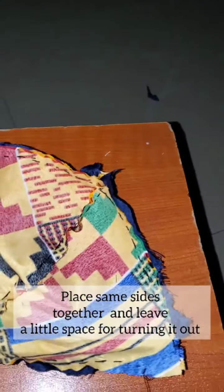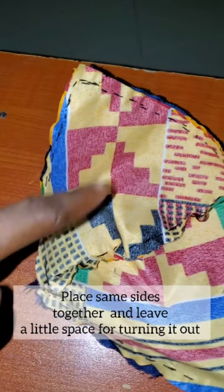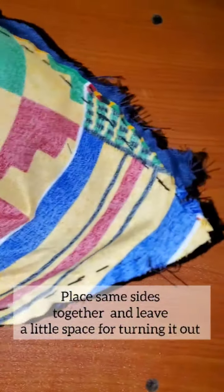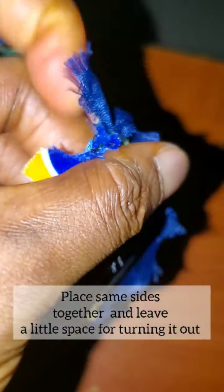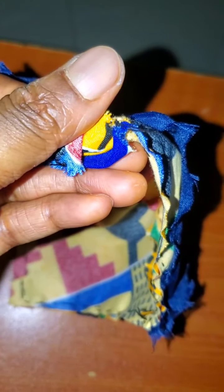I've finished joining all the sides — you can see I've joined both sides here and here, leaving a little space which I'm going to use to turn it inside out. I'll just bring it out from here bit by bit. This is the side with the extra lining.